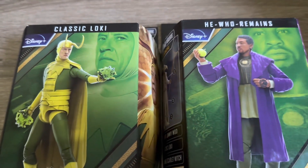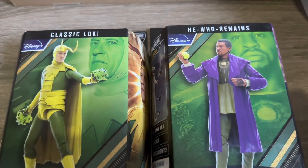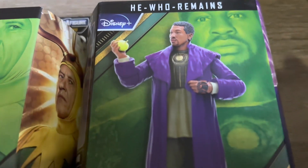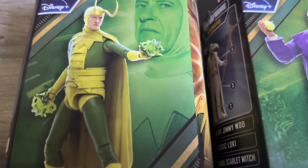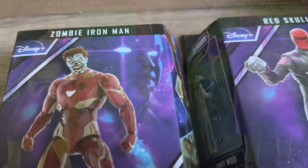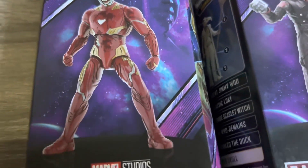Hey, what is going on guys? Today we'll be taking a look at the most recent Marvel Legends figures I've picked up. This is the third wave of the Disney Plus series figures. I do have the full wave here, but I'm going to break it into two parts. Today we'll look at the first four figures: Classic Loki, He Who Remains, Zombie Iron Man, and Red Skull. The next part will cover the remaining three figures and the Builder figure himself.